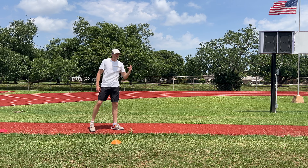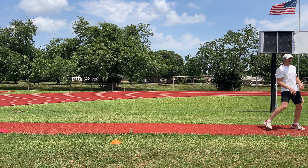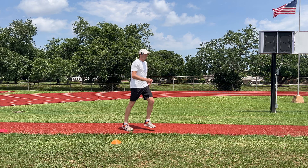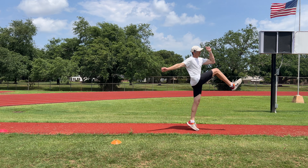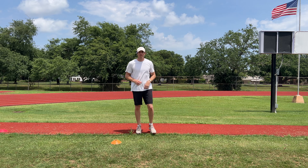Then do it with a jog — really bring that knee through, pop the arms in whatever style the athlete wants, stop that fast momentum, and then stop. That's the blocking drill.